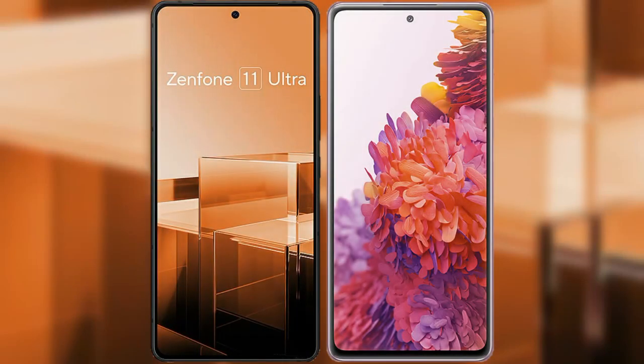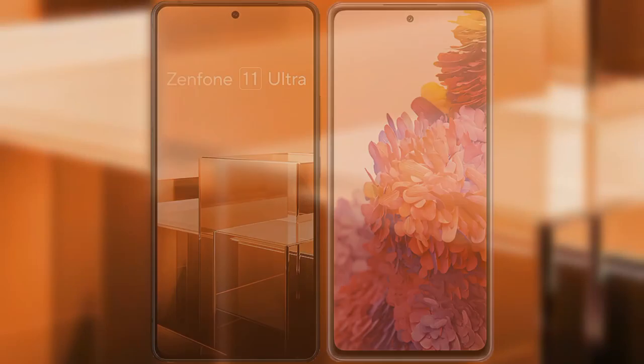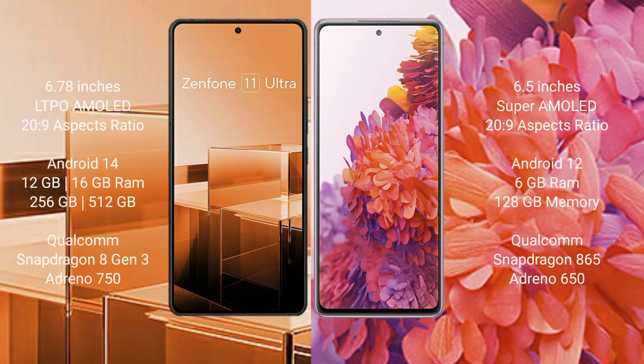I will compare the new Asus Zenfone 11 Ultra with Samsung Galaxy S20 FE. Asus Zenfone 11 Ultra comes with a 6.78-inch LTPO AMOLED display and Snapdragon 8 Gen 3. Samsung Galaxy S20 FE comes with a 6.5-inch Super AMOLED display and Snapdragon 865.